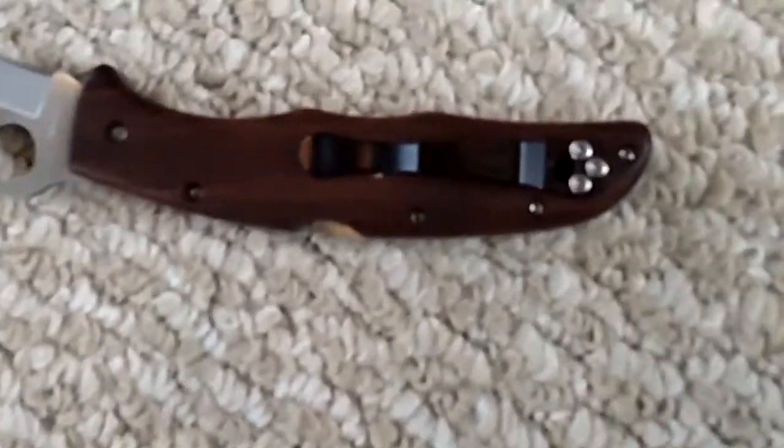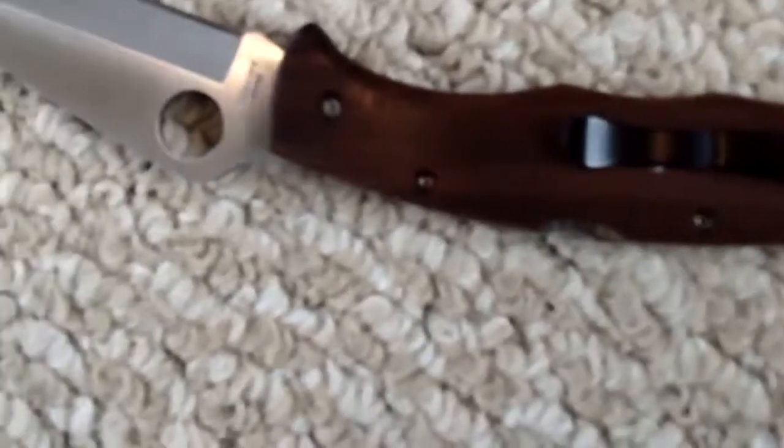Very nice blade on there. And it has — I believe these are rosewood scales. Take a look at it. Very nice. Unlike the other Enduras, this one has a stainless steel backspacer and stainless steel liners. It has a regular Spydeco pocket clip, made in Japan.